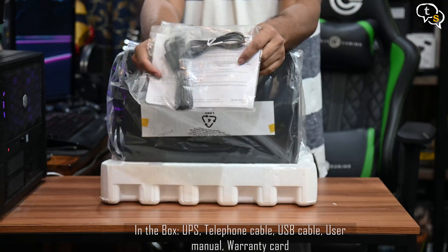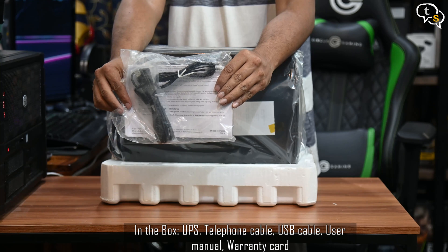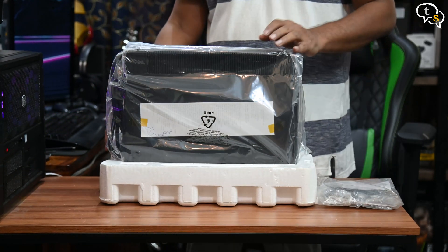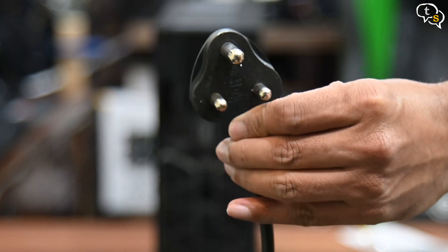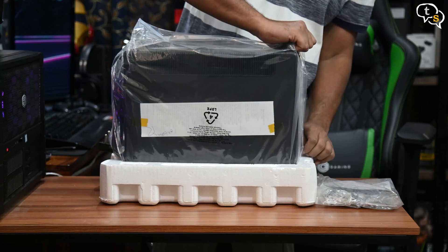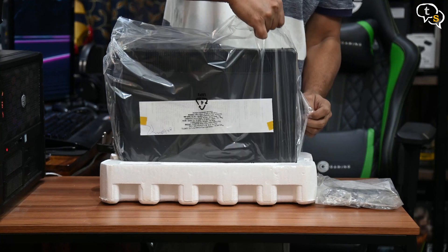In the packet are cables to use with APC's PowerChute application, which allows checking on the status of the UPS using your computer. Here's the UPS — it has a 16A plug, so you will either need a 16A power point or a converter to use with a smaller 10A plug.